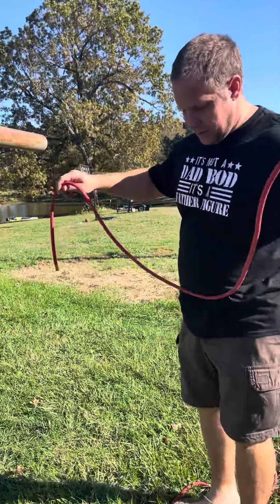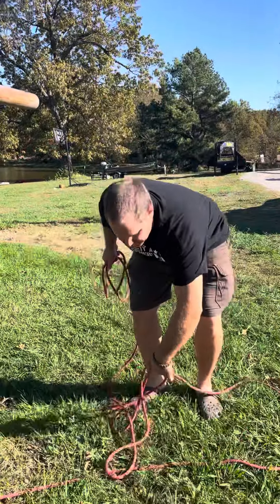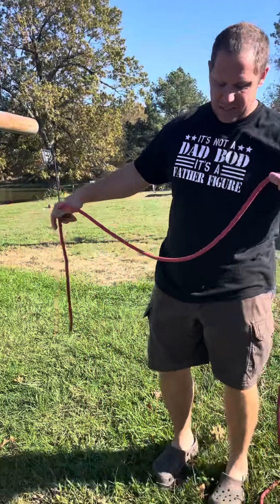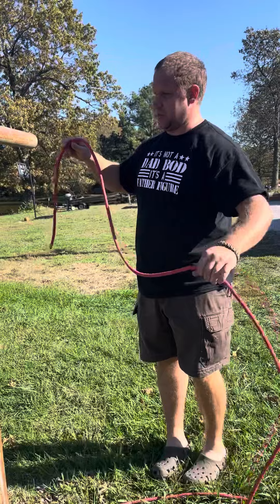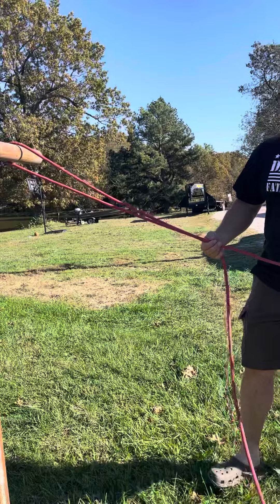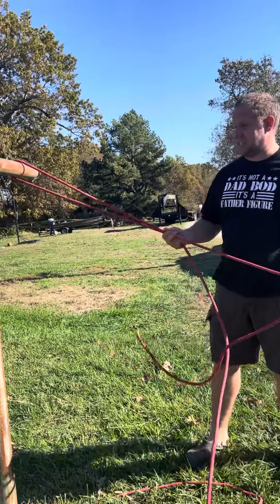Now that you've got the one-handed bowline down easily — this is actually how I learned to tie it, going backwards from this — we're going to do a load-sharing equalizing anchor system.